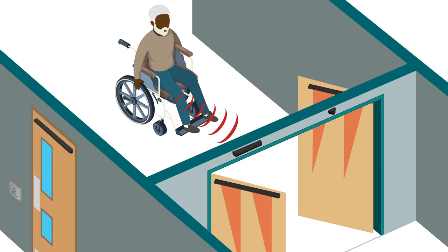The 900MHz wireless series also enhances accessibility, offering a means of activation of automatic doors for those with limited mobility or disabilities.